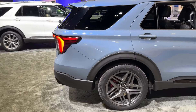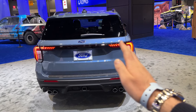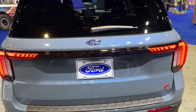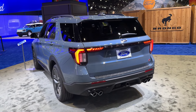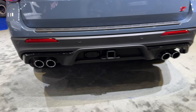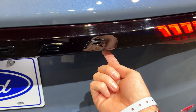Now we move on to the rear of the car where you can see the new LED taillights with a beautiful design. The outer sections connect in the middle with a piece that has the Explorer lettering, further emphasizing the width of the car and the strong road presence. The ST version also has beautiful four real exhaust pipes, which is always nice to see.